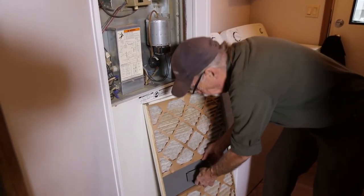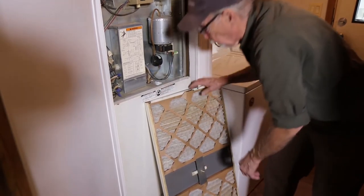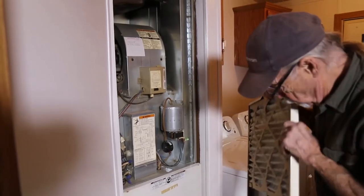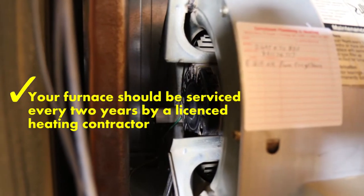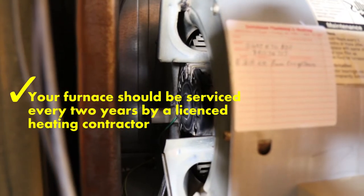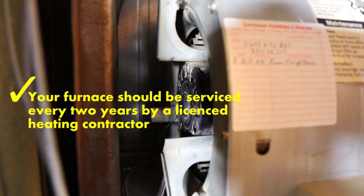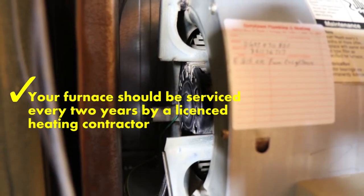I'm going to look for the safety switch of the furnace and turn that off, then do an inspection of the blower fan to make sure that it's clean. Your furnace should be serviced at least every other year by a licensed professional heating contractor. This assures that your unit will run safely throughout the year and provide maximum comfort and energy savings. Ask your park manager for recommendations or search for a service professional in your area online.